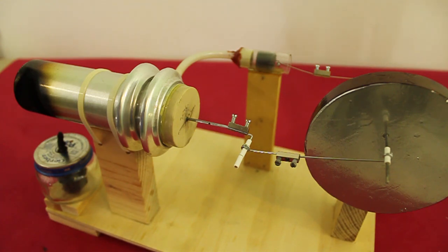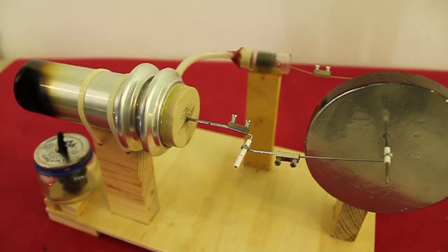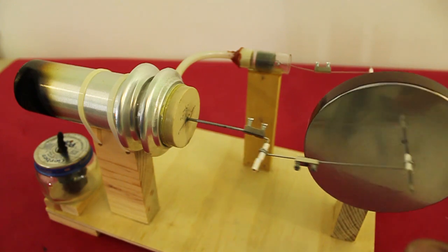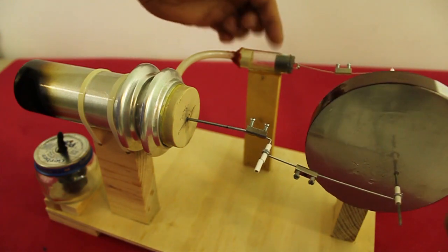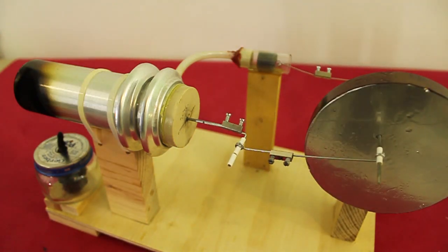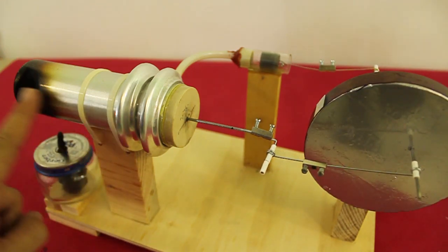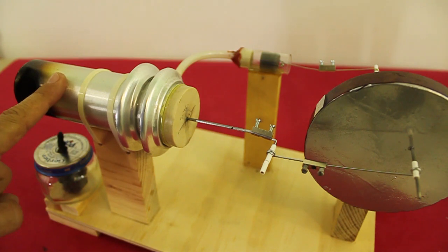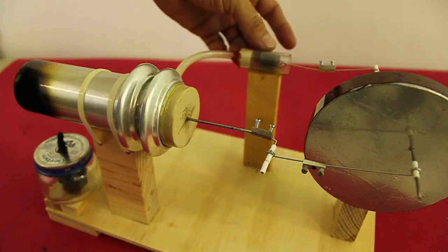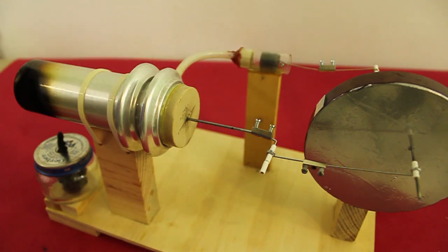The first thing I will change is to use a larger power piston and cylinder. The original design by Reverend Dr. Robert Stirling is such that the volume swept by the power piston, in relation to the volume swept by the displacer piston — in this case one quarter of the total length of the can — must be 50% larger than this volume. In our case, this is much more than 50%, so we need a larger power piston and cylinder.